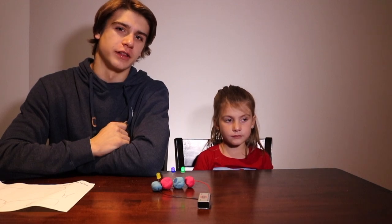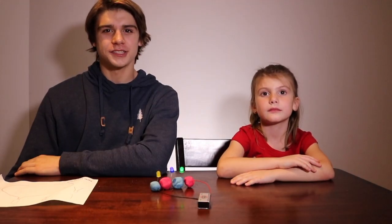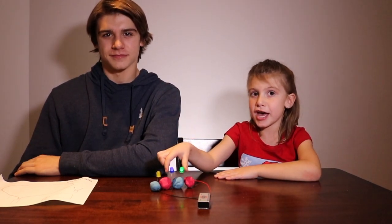You can get your own Groovy Lab in a Box delivered to your house, along with a lot of other really fun experiments, by going to GroovyLabinaBox.com. Thanks for watching — make sure to subscribe, like, and hit that bell so you don't miss any of our videos. Bye!